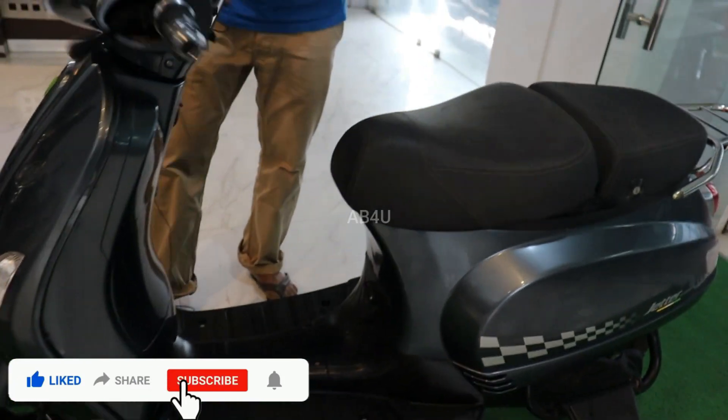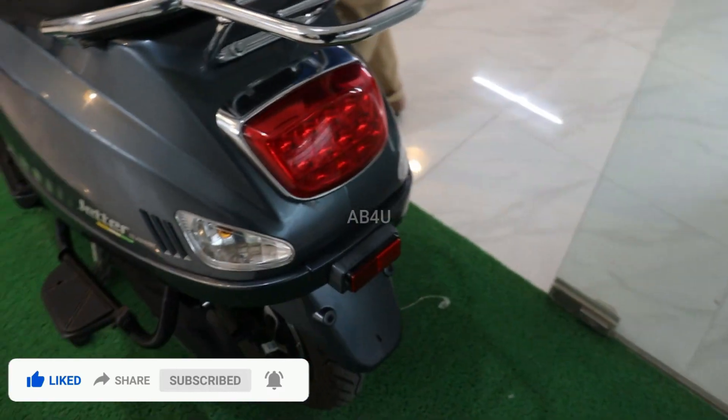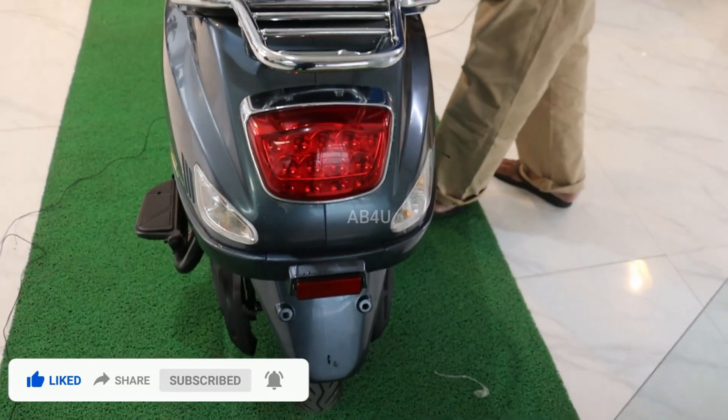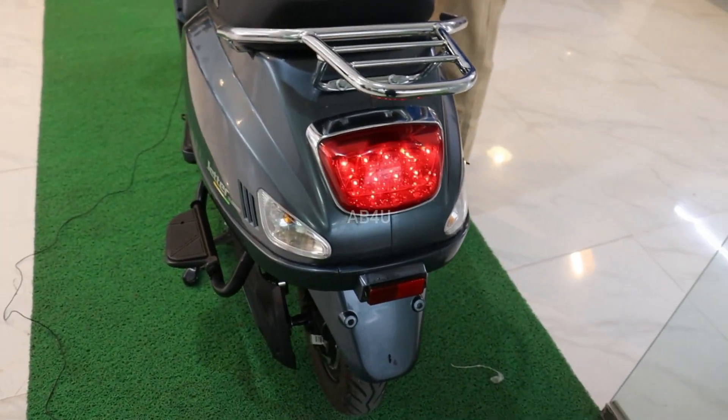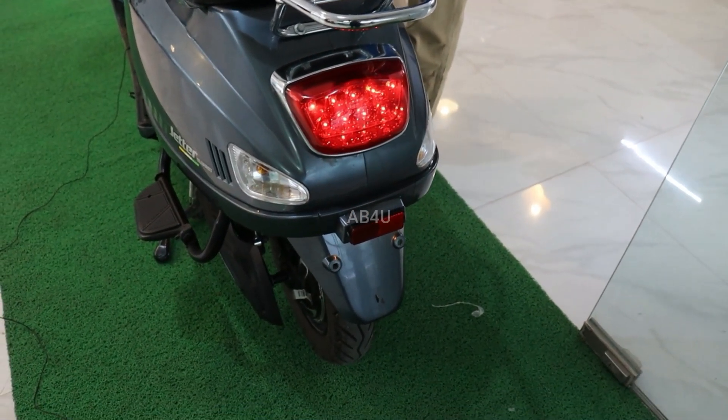There is a front LED. On the back side, there is also a full LED — a tail light and brake light.